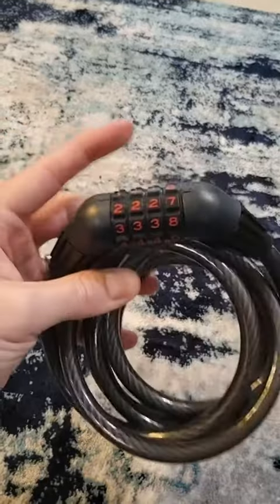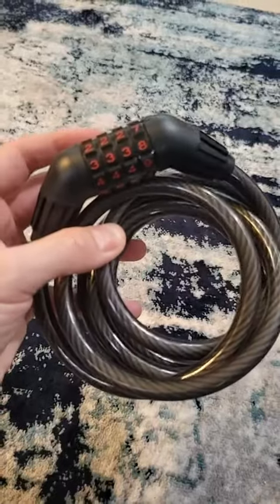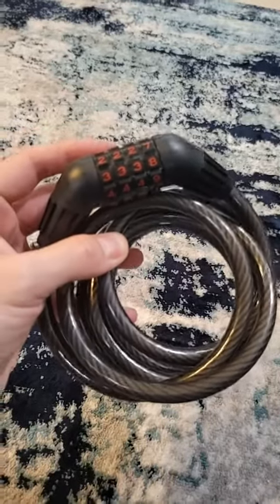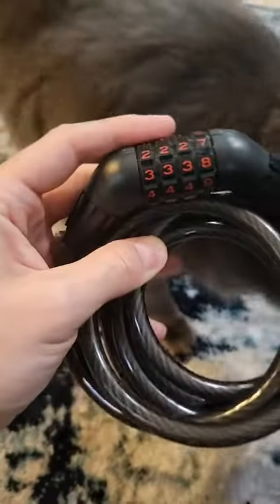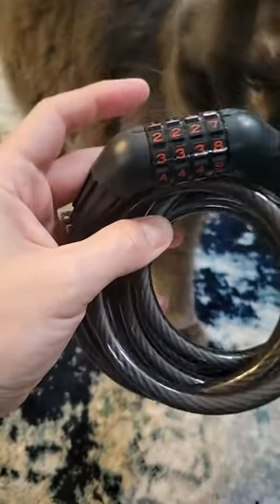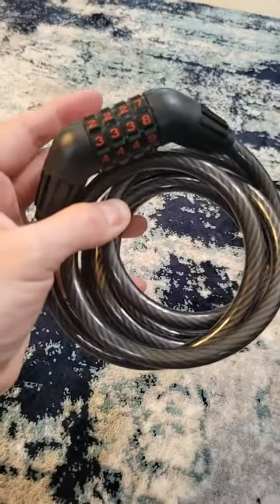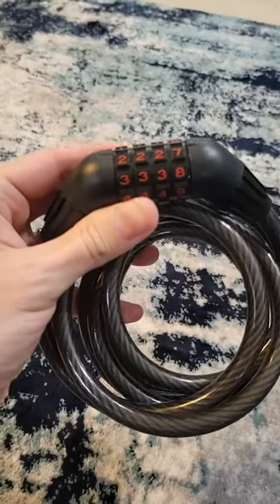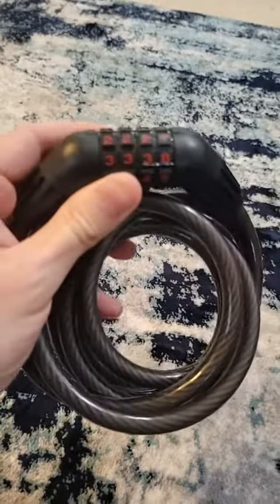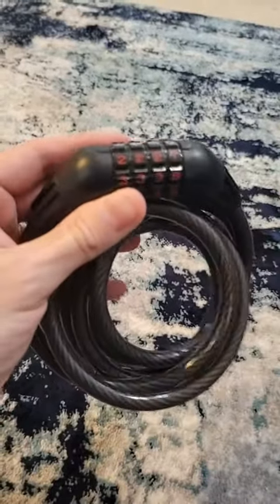The reason why I like this kind is because it doesn't require a key. I would have a hard enough time keeping track of my car keys, let alone a key for something like this when I'm out biking or keeping it somewhere safe. I'm a little too forgetful for that. So this type of lock where I can just put in the code that I want to remember, just like I would my debit card or whatever — that makes this super easy.